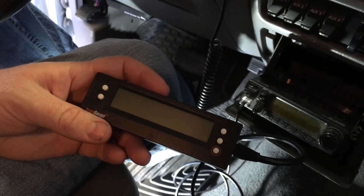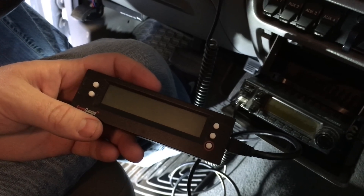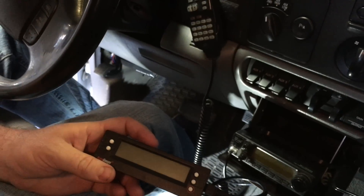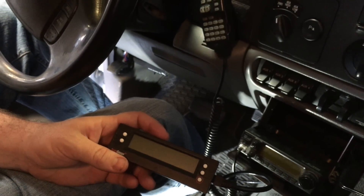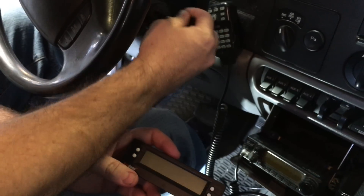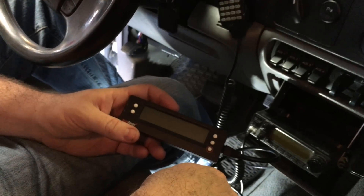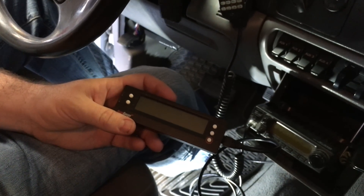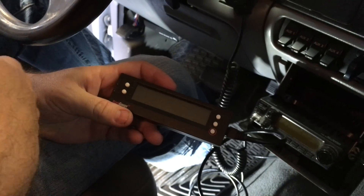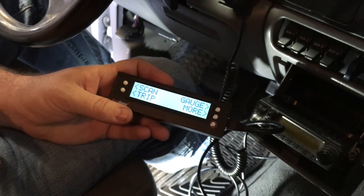Now that we have the scan gauge plugged into the OBD2 connector under the dash, it's really simple. If your engine will run, go ahead and turn the key on and start the engine. If it won't run because you're using it as a diagnostic tool, just turn the key to the on position, which is what we'll do here. The scan gauge will take just a second to power up. If it doesn't power up right away, no big deal — just hit the red button here, and boom, you got your power up.